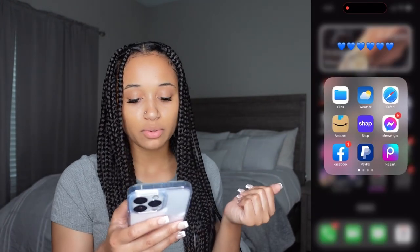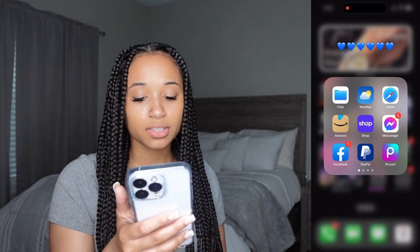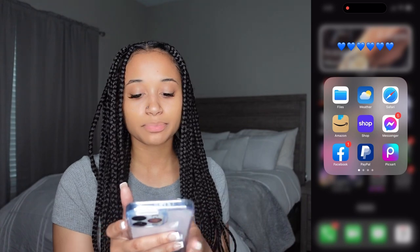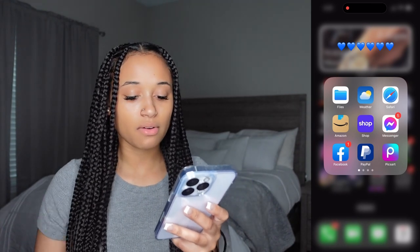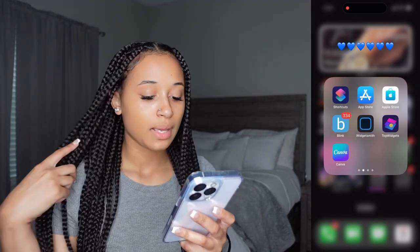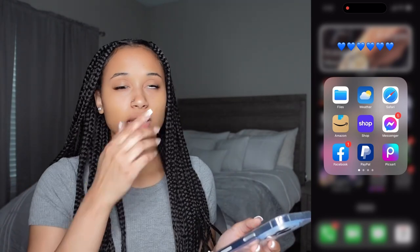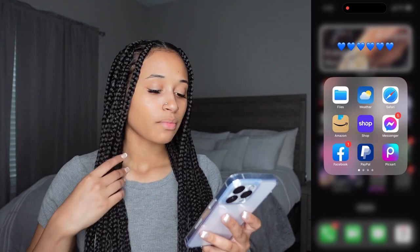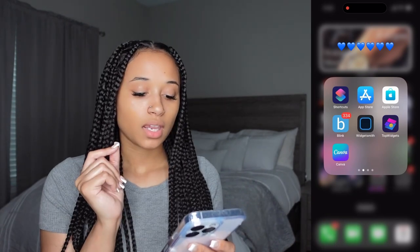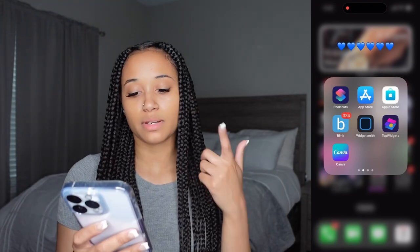Moving on to the next folder — I have all my blue apps. We have Files, which I don't use, Weather, Safari, Amazon, Shop — the app where I can track my packages — Messenger, Facebook, Pay, PayPal, and Pixart, which is one of the apps I use to make my thumbnails. We also have Shortcuts, App Store, Apple Store, Blink, Widget Smith, Top Widgets, and Canva. Blink is the app for our ring doorbell — I use it to see motion detection or when someone rings the doorbell.